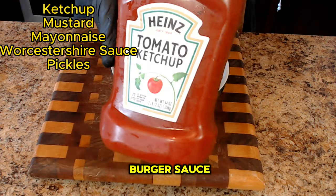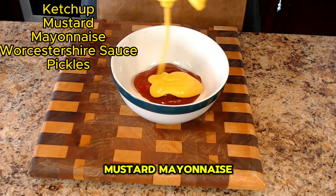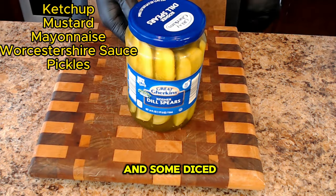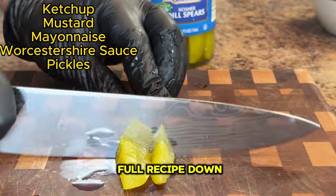Let's make some burger sauce by combining ketchup, mustard, mayonnaise, some Worcestershire sauce, and some diced pickles. I'll leave the link to this full recipe down below.